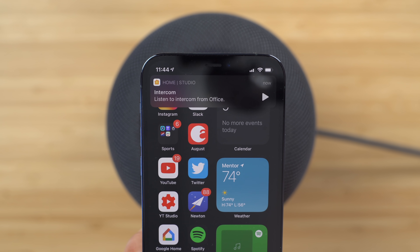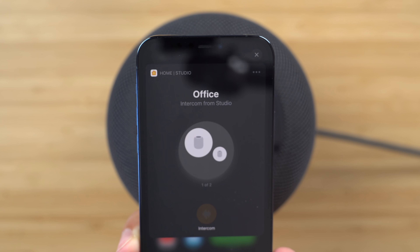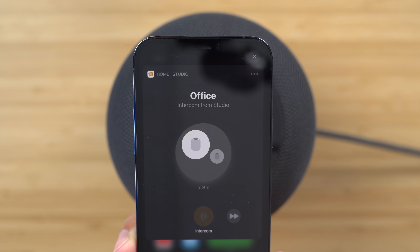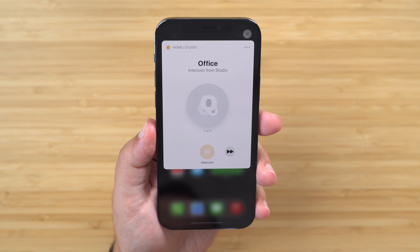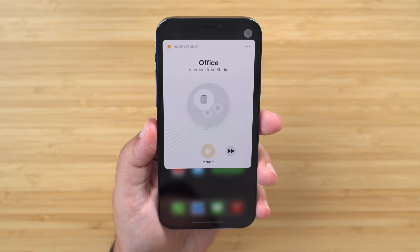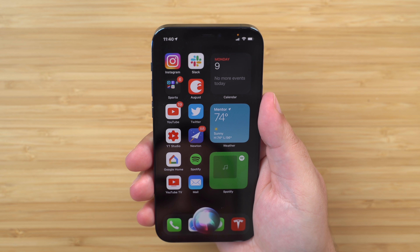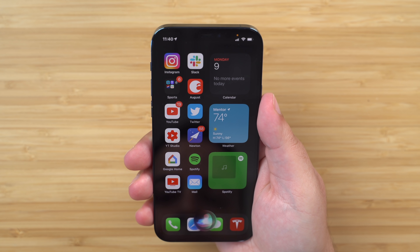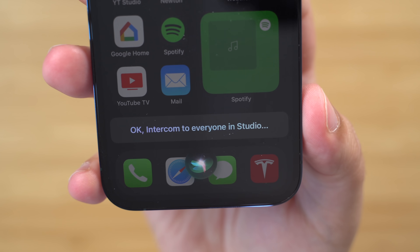When you receive a reply back on a device like your iPhone or Apple Watch, you'll get a notification in which you can then listen to the intercom message, or all of your messages if you have multiple available, as well as an option to reply back. Now, if you want to start a new message on your iPhone, for example, it's the same process as sending one on your HomePod — just activate Siri, say the intercom command, and then followed by your message.